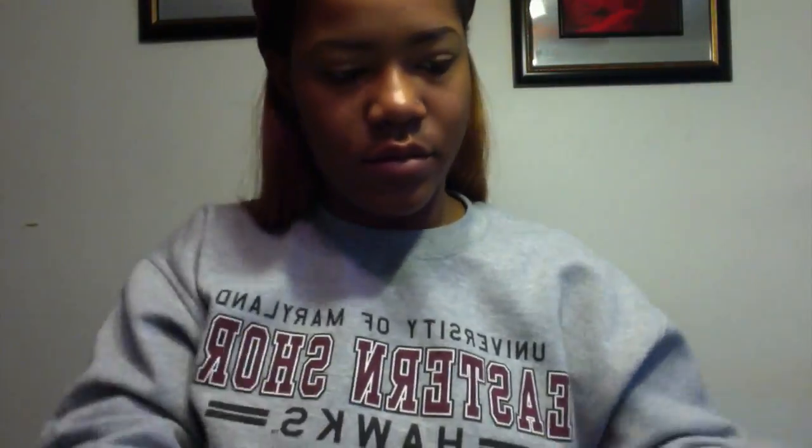I'm going to take 340 Fit Me Foundation by Maybelline and an ELF stipple brush, and buff my foundation all over my face so my skin tone is evened out.